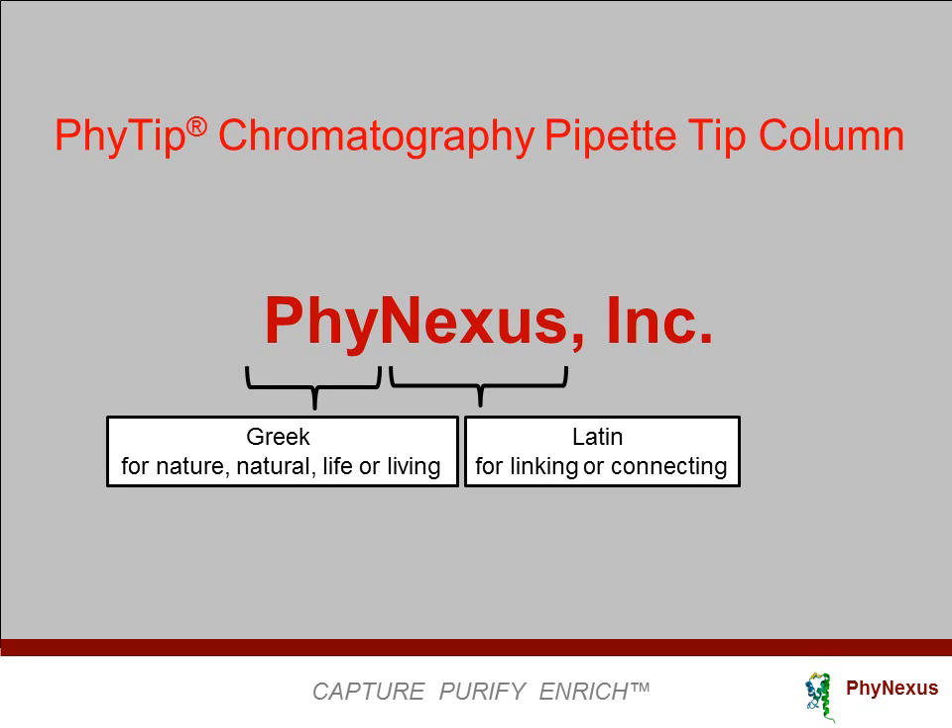Phynexus is a life science tool company providing innovative and integrated high-performance purification tools for proteins and plasmids. In this talk, we present our core technology, the Phi-Tip Chromatography Pipette Tip Column.